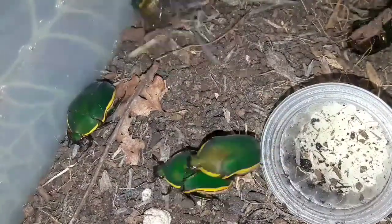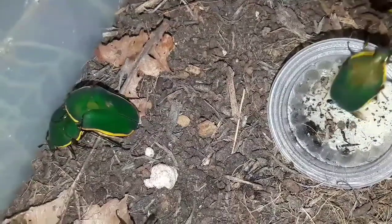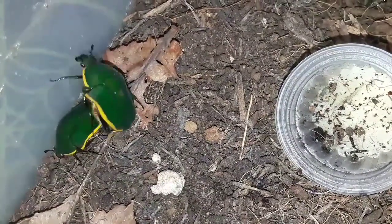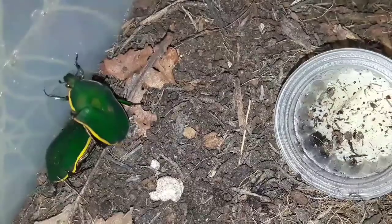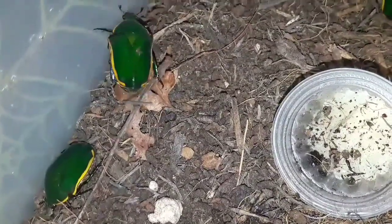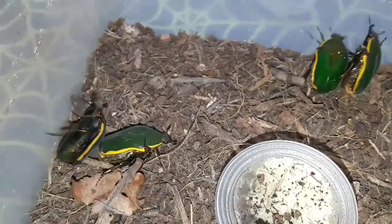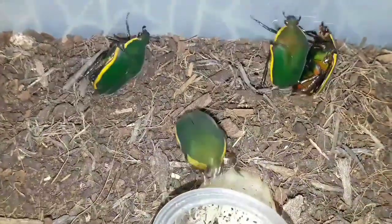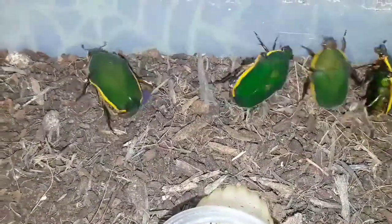The larvae feed on decaying matter — decaying leaves and decaying wood. In captivity we can feed the adults a whole host of different fruits, especially things like bananas, apricots, kiwi, apple, and pears — any kind of soft fruit, slightly overripe being their favourite. That can attract fruit flies in the home, which can be annoying, so another thing we can feed them is this pot of jelly, which comes in many flavours. For the larvae, we use decaying deciduous leaves as well as decaying deciduous wood, and this species likes slightly more wood compared to other Pachnoda species.